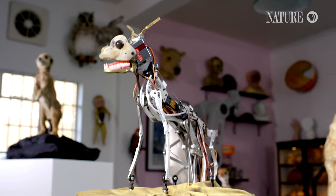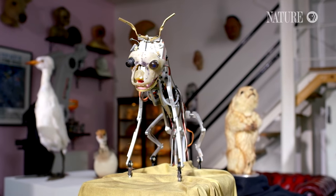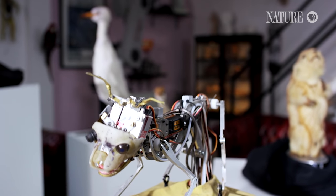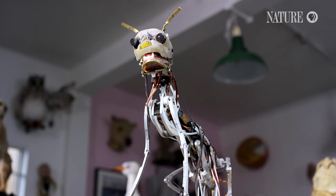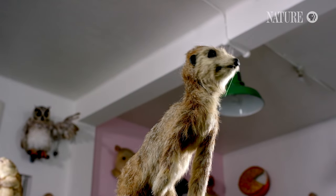Beneath the skin is a miracle of animatronic engineering — a skeleton of articulated metal limbs controlled by sophisticated electronics and servos. The moves of the different creatures' real-life counterparts are programmed and tested. Each one takes months to design and build.